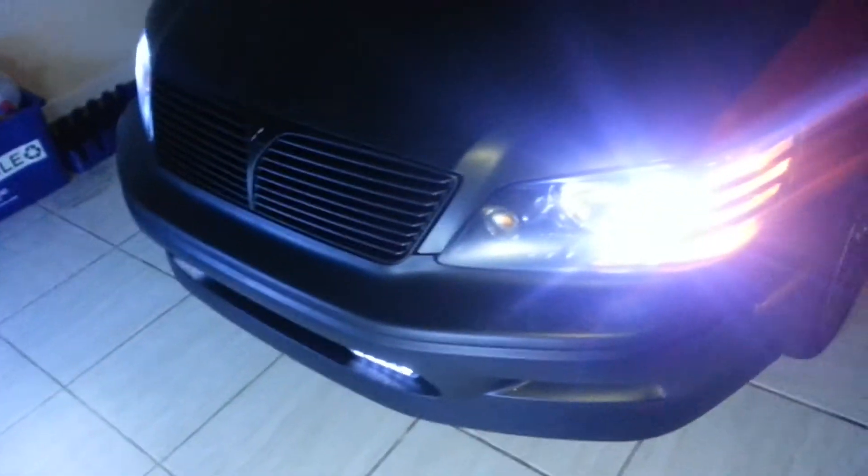LED headlights, both low beam and high beam. And that's how it comes in color — there's also blue.